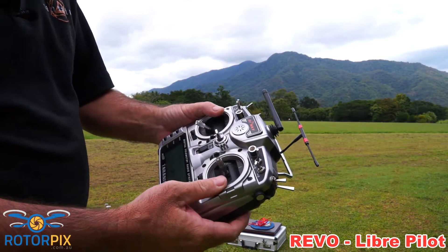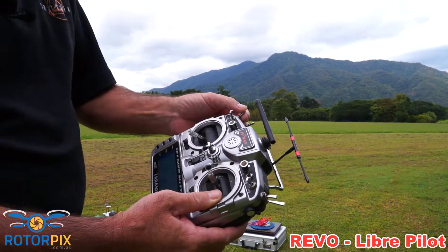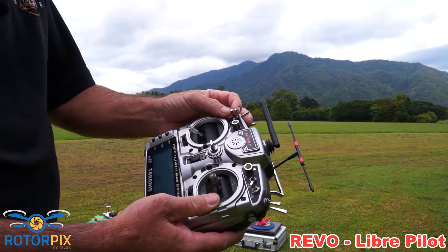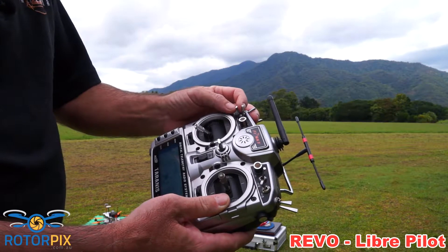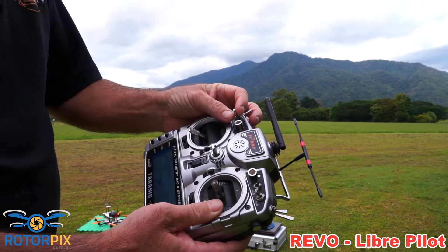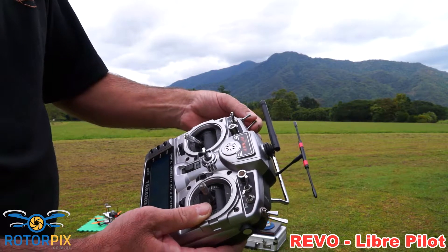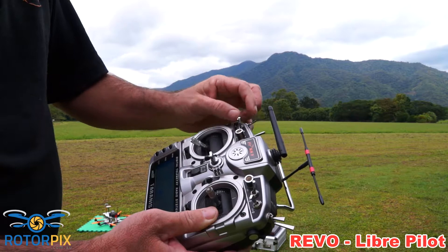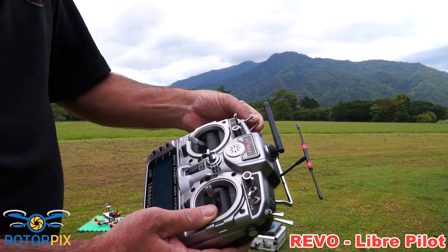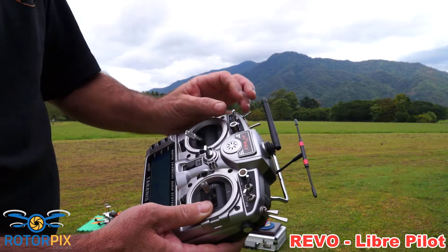Let me show you my radio and how the switches are set up. This one here is Acro Plus A, this one is Adi mode, and Acro Plus B — so I've got two Acro Plus settings in there, and attitude mode. This switch here is GPS position hold, so this switch overrides that switch. And this switch here is GPS return to home, so this switch overrides those two switches. I'm just going to take off in Adi mode. Of course, it can't fly back by itself in Acro Plus mode.